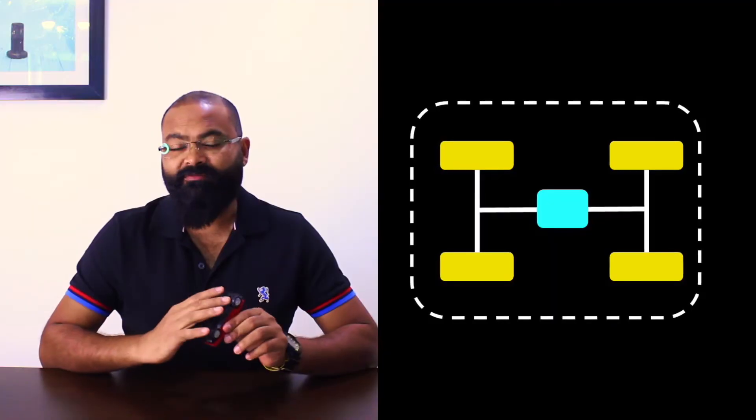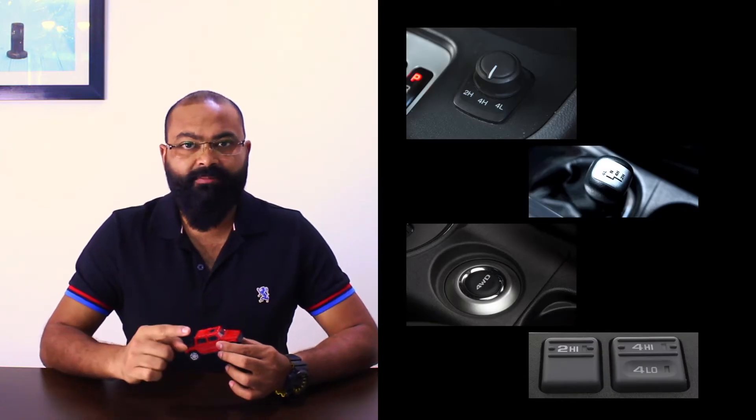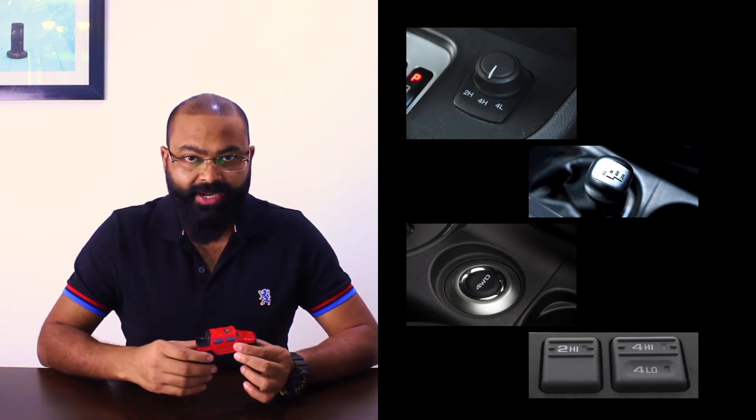Four-wheel drive, as the name suggests, means all four wheels get the power. But when you drive on road, they are normally driven in two-wheel drive — only two wheels move. The moment you go into an off-roading area, you shift from two-wheel to four-wheel by either pulling the four-wheel lever or pressing a button. Each car has a different mechanism for doing that. Four-wheel drives are more for off-roading purposes — proper off-roading cars or trucks will have a four-wheel drive.